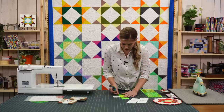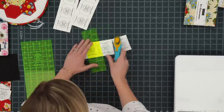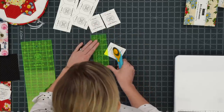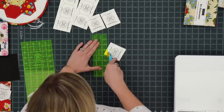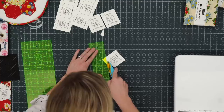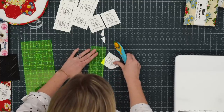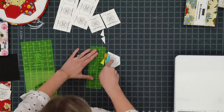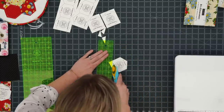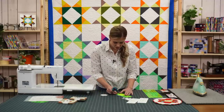I'm going to go ahead and cut these apart. The cutting does take a little bit of time, but if you like a project while you're sitting watching TV, you could totally sit and cut these with scissors to get them all ready. And when you see how easy this is, I promise cutting them out is worth it.